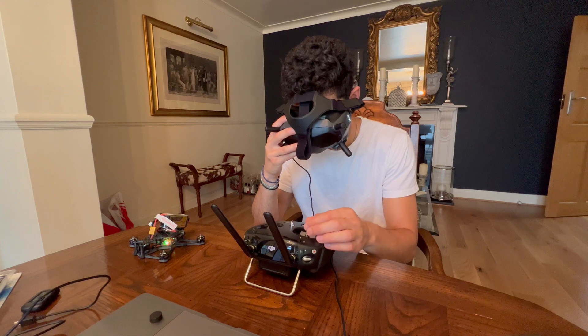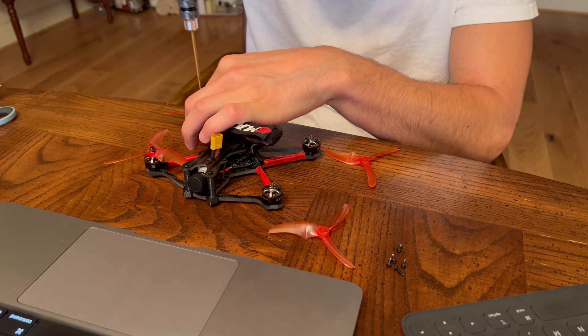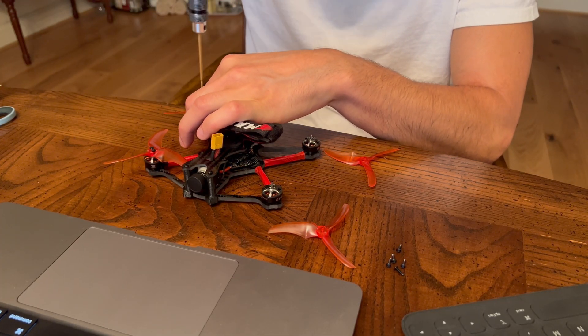Problem 2: you decided to download it anyway because it does work. I managed to update my DJI FPV remote and my Caddx Vista on my drone — no problem. So the software does work; it just doesn't work with the goggles. When you do try to update, it downloads the firmware but just doesn't transfer and update it.